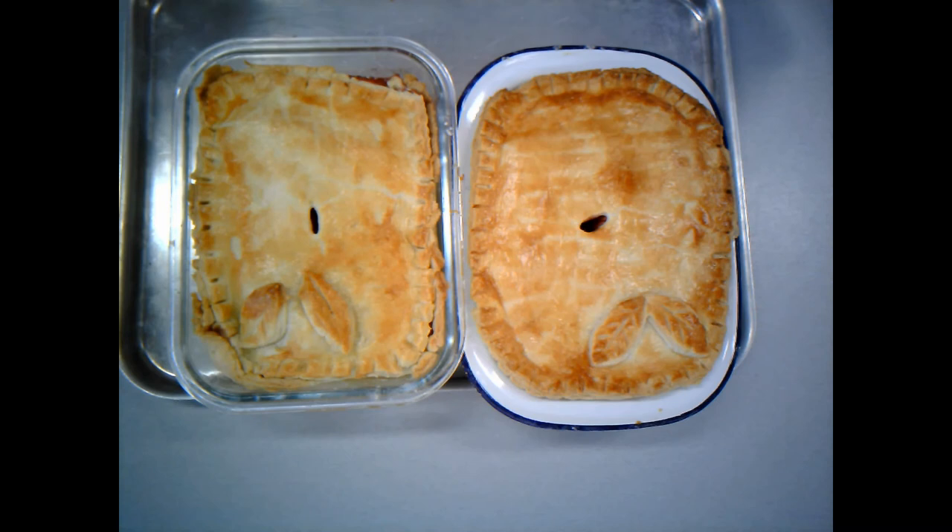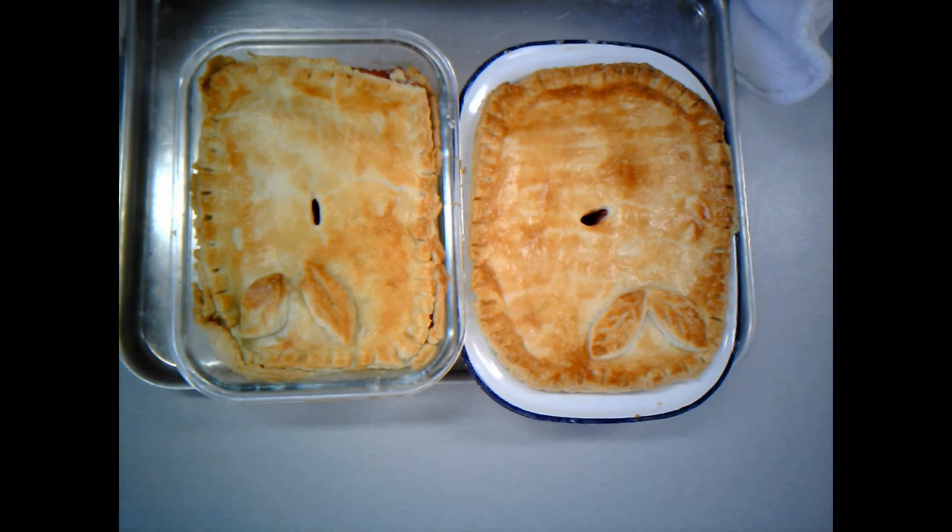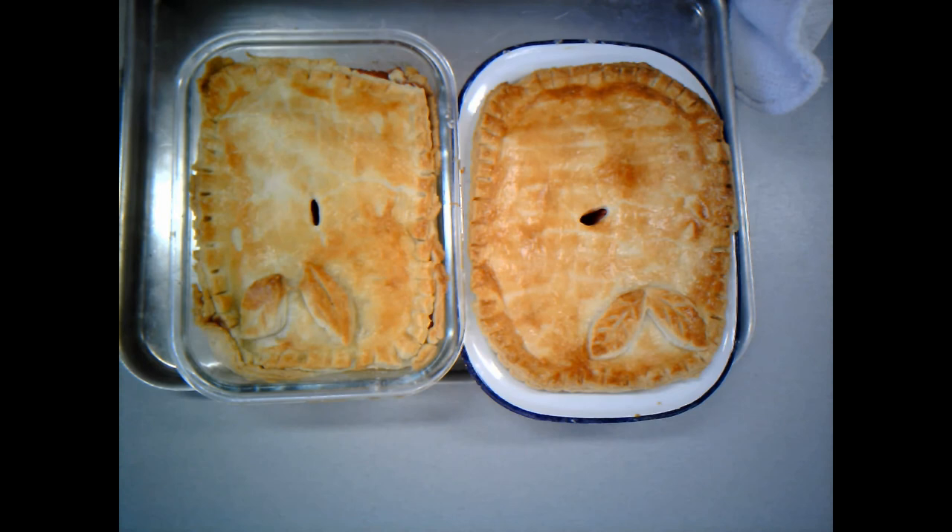Okay, so here they are — 30 minutes in the oven. You just notice that the pastry as it's cooked has shrunk a little bit, but yeah, pretty happy with that. So now you would just serve that with some cream or some ice cream or some custard. There you go — so that's the apple pie.